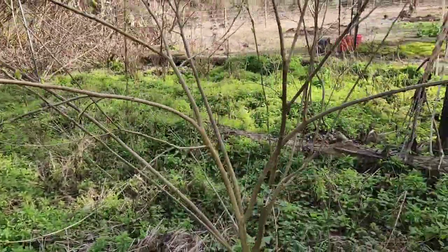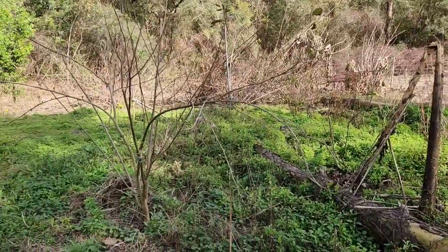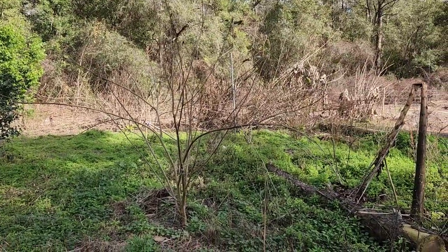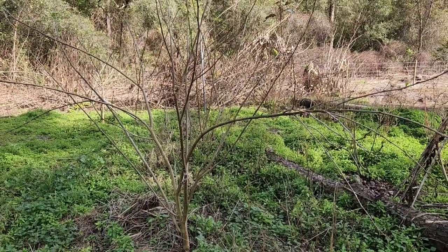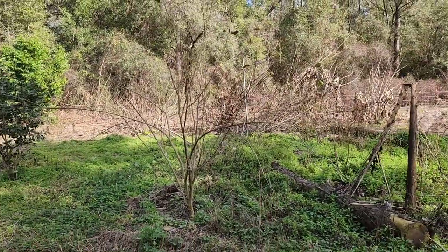I'm going to link another video from last season so I can show you what the full fruiting of this tree will look like. It's insane. So we'll put that in there just to give you an idea of what you're looking at. You can get several flushes off of this tree. It is an amazing mulberry tree.